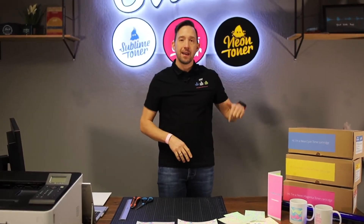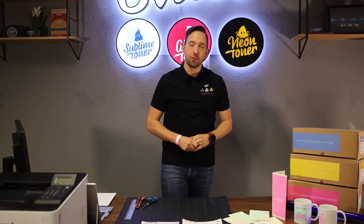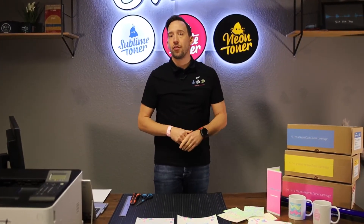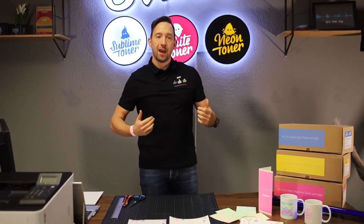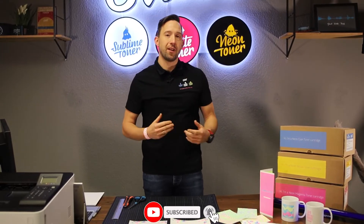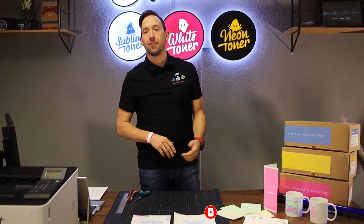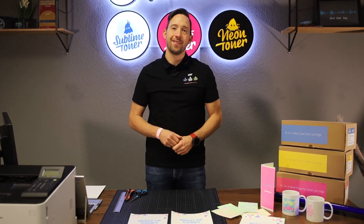If you like neon printing, you're welcome to check out our webshop — we'll put the links for the neon toners in the description so that you can order a neon toner for your printer. Please leave us your comments with ideas about what else you could do with neon toner. If you like these kinds of videos, I'd love for you to leave us a thumbs up, follow the channel for updates on new products and specialty printing ideas, and activate the bell so you'll get notified. Thanks for watching and see you next time.